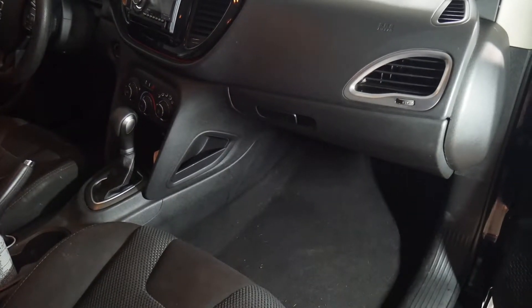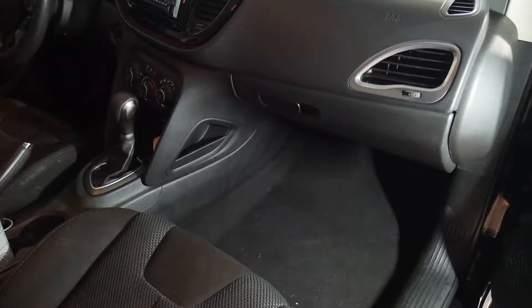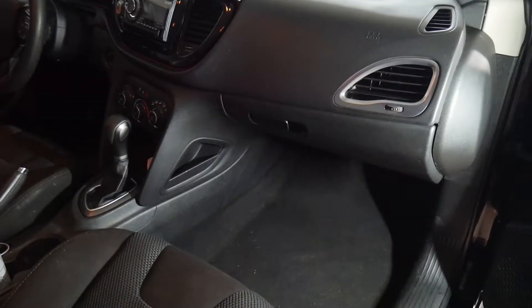I will show you how to change a cabin air filter for a 2015 Dodge Dart SXT. This is what the inside of your Dart should look like.